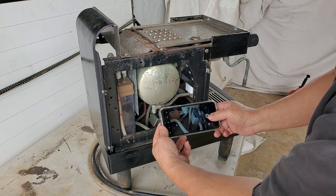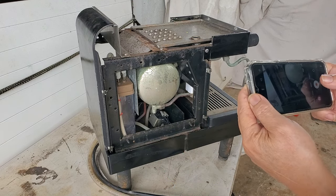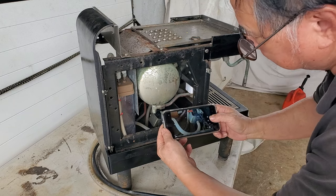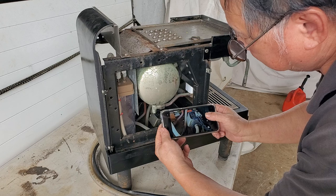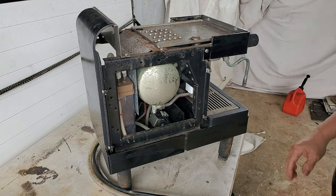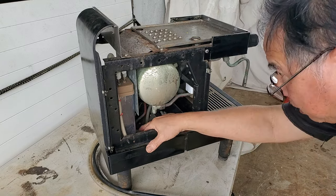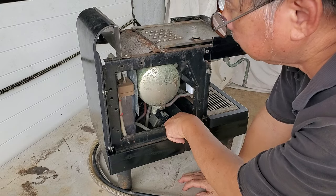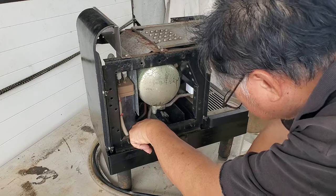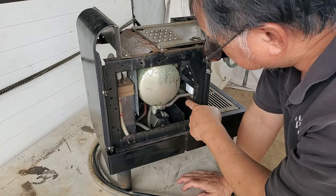So let's video this. I'm going to video a close-up. Okay, let me pull back to show. I'm recording and I'm showing - this is the water pump right here.